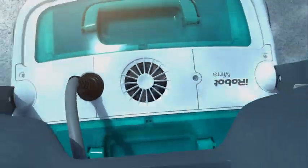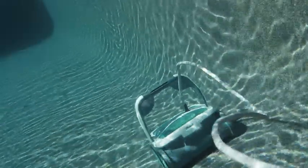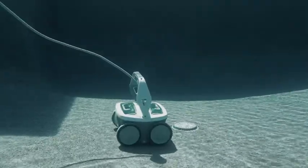Because Mira is totally independent, it does more than just give you a break — it gives your pool pump a break too, cutting back on energy costs by reducing the overall run time of your pool system.